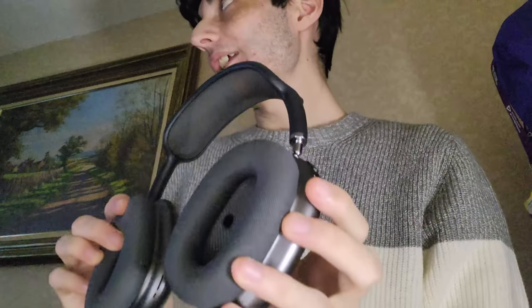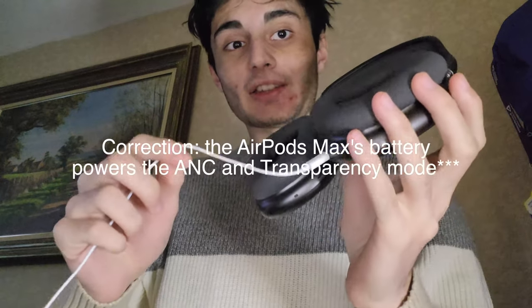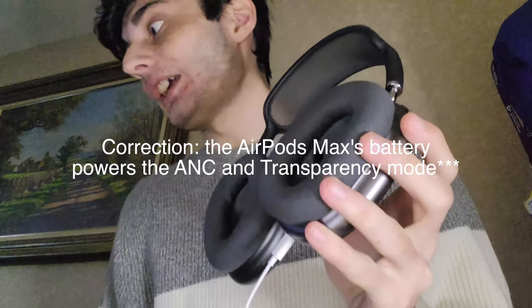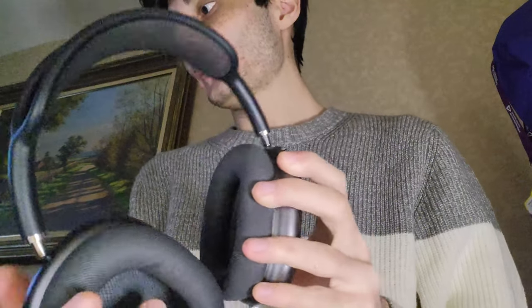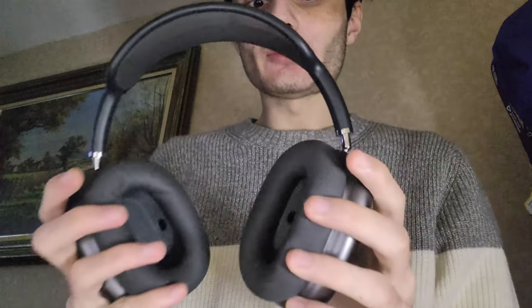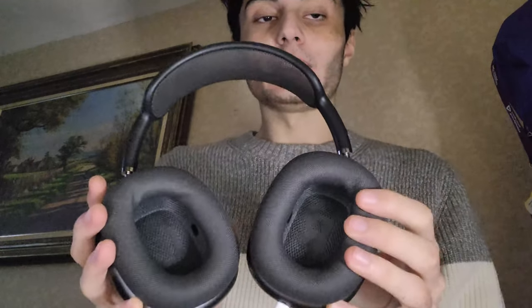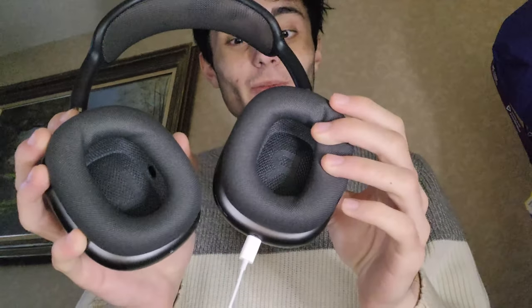I'm assuming this is actually running off of the cable itself, because I don't see any battery drain notification on my MacBook. Everything runs directly from the wire, which is great. Because you never know — if you plan on using this for a long time, five or ten years — the audio quality is really good in these, but eventually the Bluetooth isn't going to last long. So having this wired option is actually pretty cool.